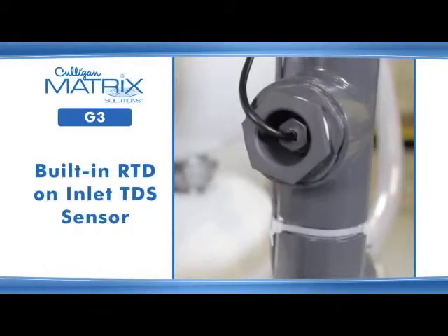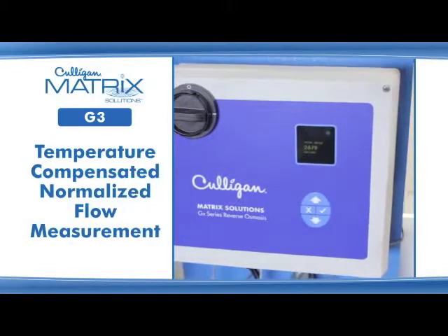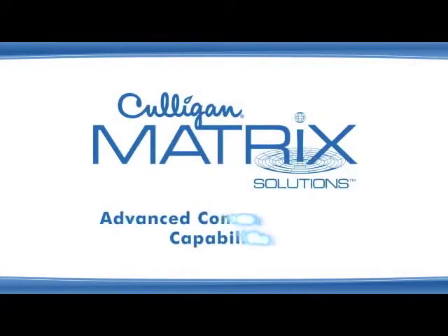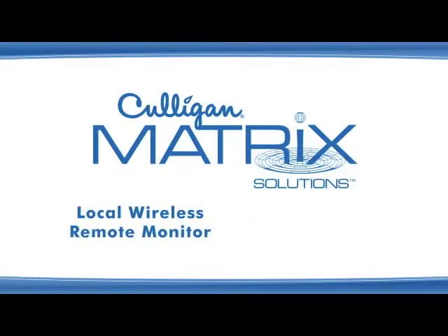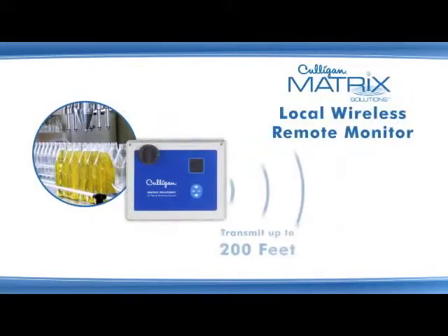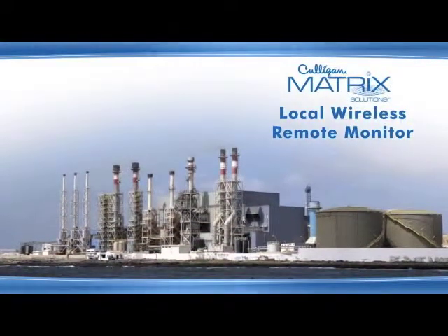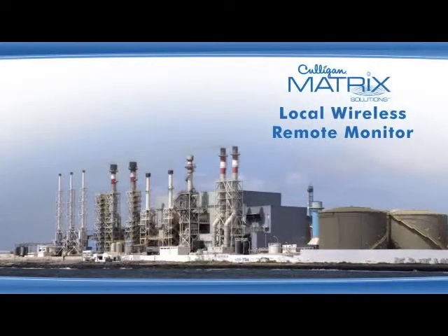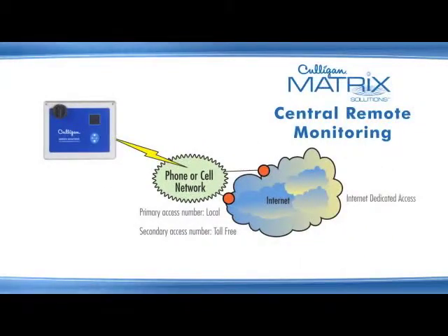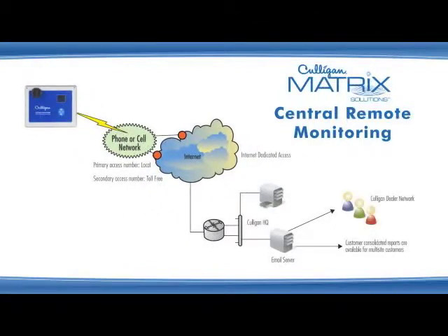In addition, a built-in RTD on the inlet TDS sensor allows for temperature compensated normalized flow measurement. Users have access to percent recovery and percent reject readings on the main display. Remote monitoring is available using Culligan's exclusive Local Wireless Remote Monitor and Central Remote Monitoring options. Local Wireless Remote Monitor provides system performance data up to 200 feet away from the unit, a useful feature when the water treatment equipment is difficult to access or far from a manager's office. The Central Remote Monitoring option allows customers to monitor their RO system performance and maintenance needs 24/7 at a single site or across multiple sites via cellular or LAN telephone lines.